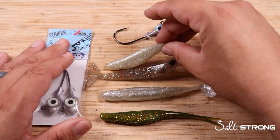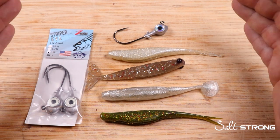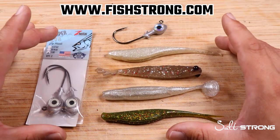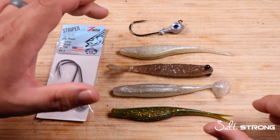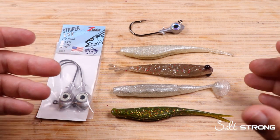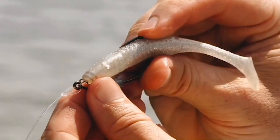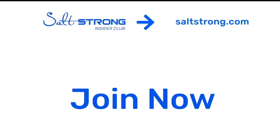If you guys want to pick up any of these soft plastic lures, these Z-Man Striper Eye jig heads, trout eye, redfish jig heads, or anything an inshore angler needs, we have everything available over at our online tackle shop, fishstrong.com. If you're one of our insider members, you can earn awesome discounts on all these products. Let us know down in the comments if you've had success deep water jigging with three quarter ounce or one ounce jig heads — what's your favorite soft plastic and what do you fish for in your region? And if you're new to Salt Strong, we are the number one inshore fishing club in America — head over to saltstrong.com and we'll see you in the insider family soon.